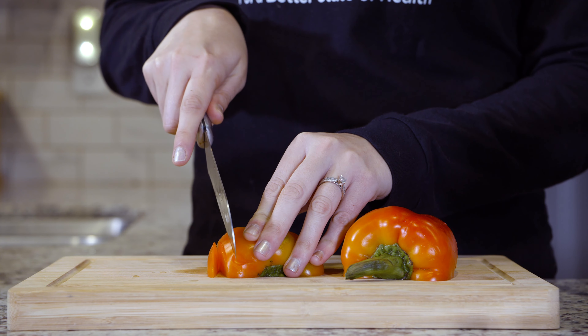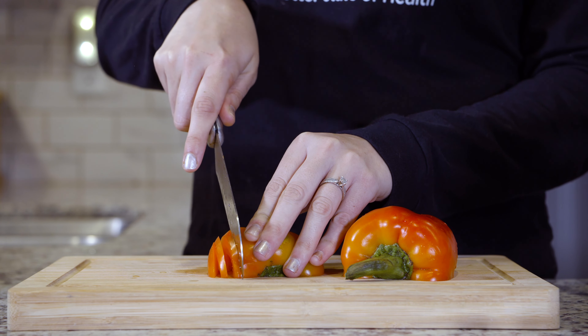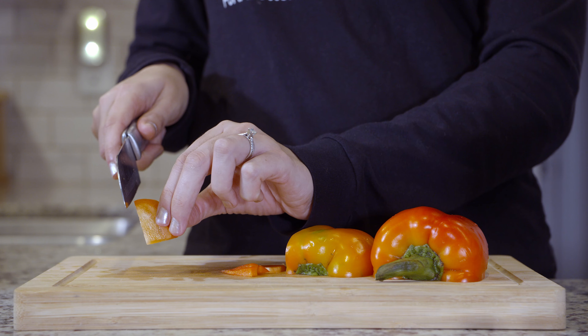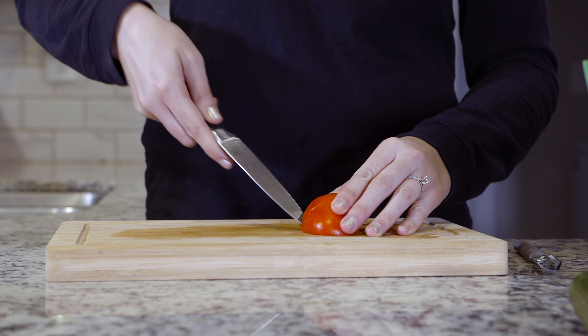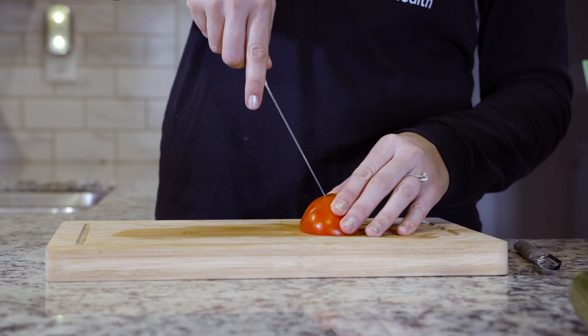First, we'll cut half the bell pepper into thin strips. Then take each strip and cut it into four small pieces for the legs. Take the other half and make small circles for the heads with a knife.